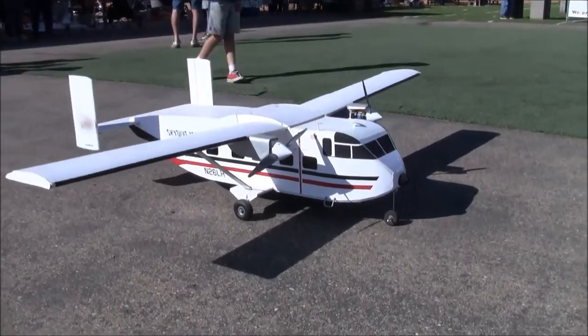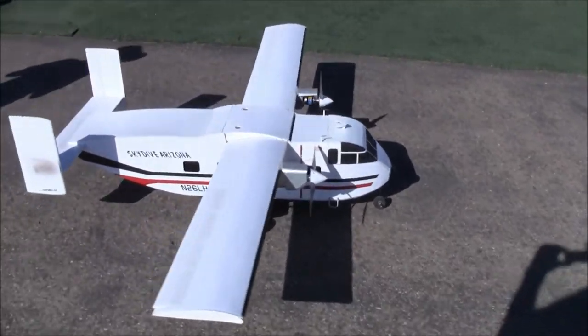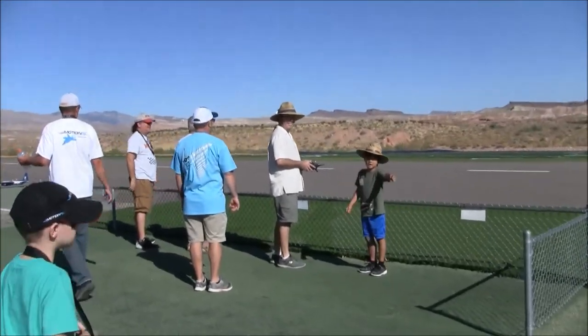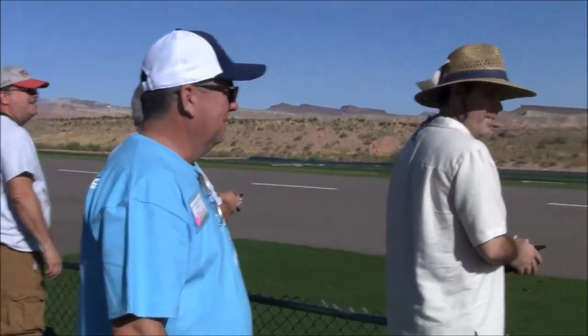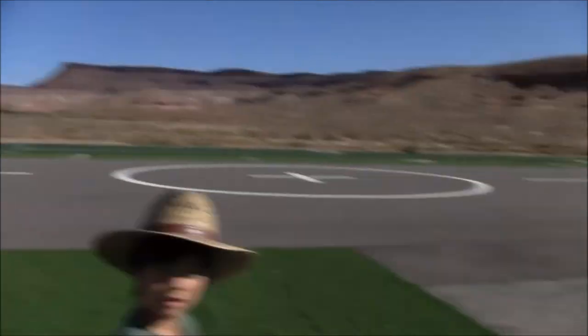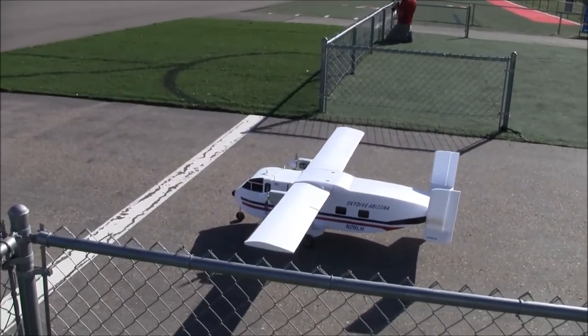All right, hey, we are back. We are back at the St. George Electric Fest with Barrett Hochhaus and pit crew and spotter, because we are following all of the AMA sanctioned rules here at Just Wing It. And what do we got, Barrett? What is this strange little box?